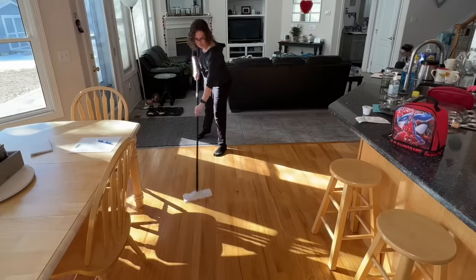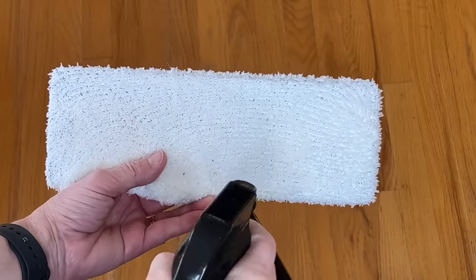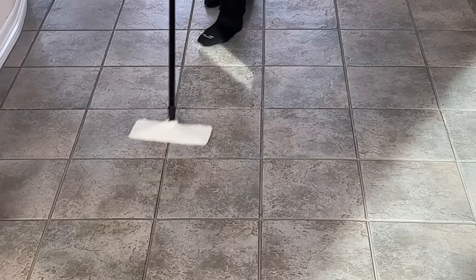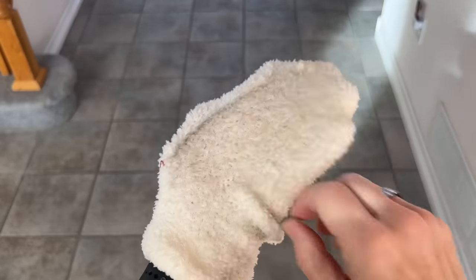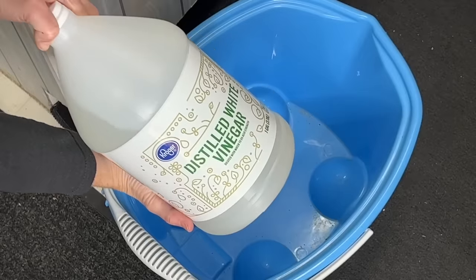The great thing about this is you can wash and reuse it again and again. Another alternative is to squirt it with some water and use it as a reusable mop. This works great on laminate floors, wood floors, and tile floors. See the dirt? Now all I have to do is wash and reuse.